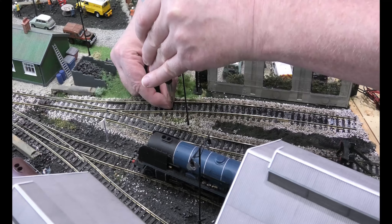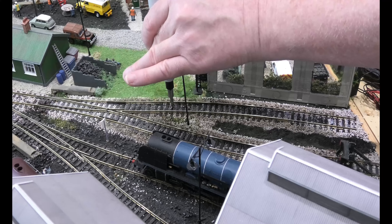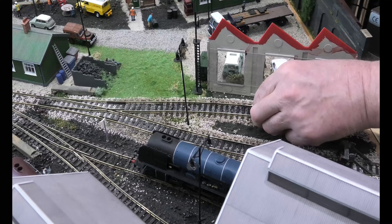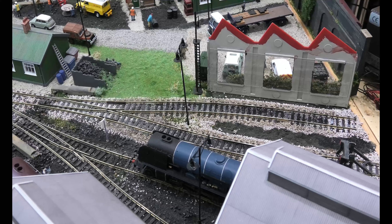Always use an electric screwdriver when putting the screws back, but be careful not to put them down too tight — otherwise you'll do what people do with tacks and buckle the sleepers. Let me show you putting another one in.